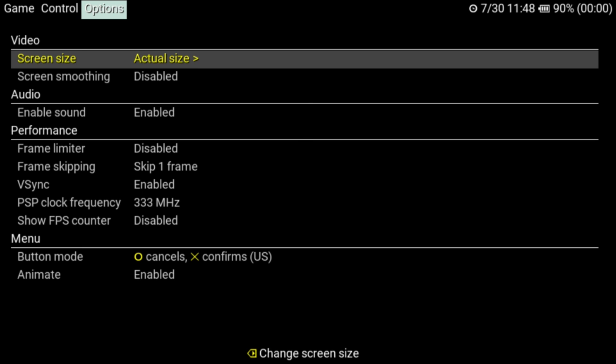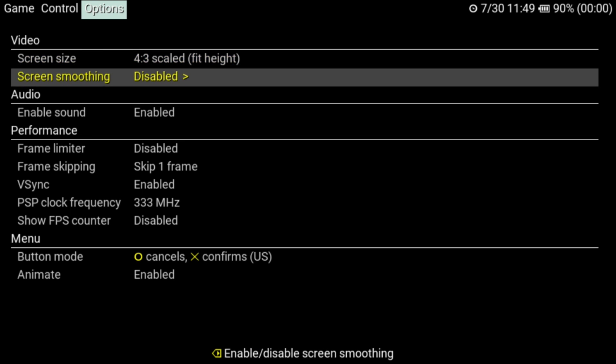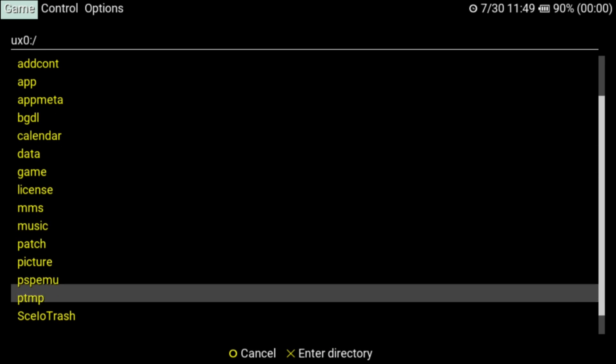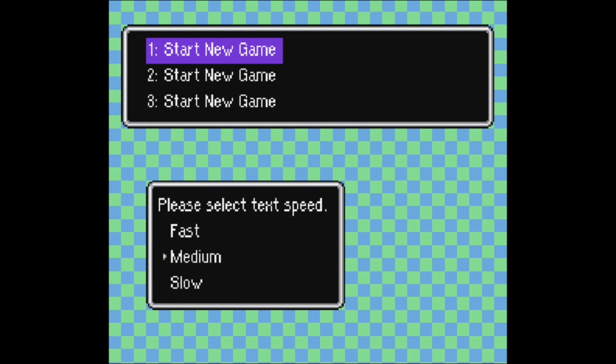We'll go through the menus and I'm going to change it to full screen with a 4x3 ratio. Let's try out a game — let's pick EarthBound. As you can see, this is running just fine on the PlayStation TV. It's probably much more useful on a PlayStation Vita to have emulators on the go.